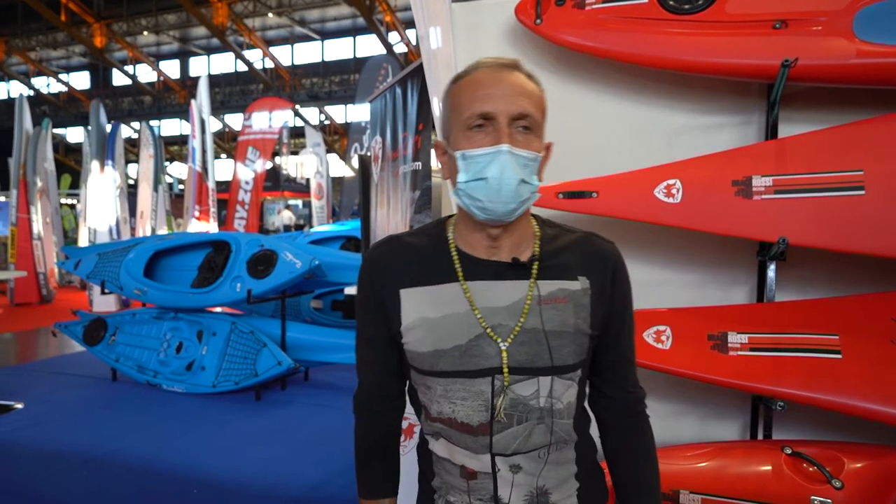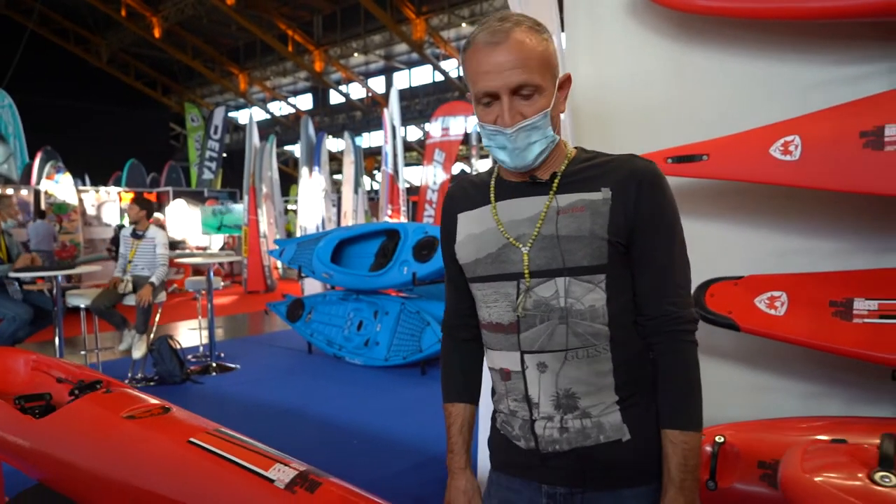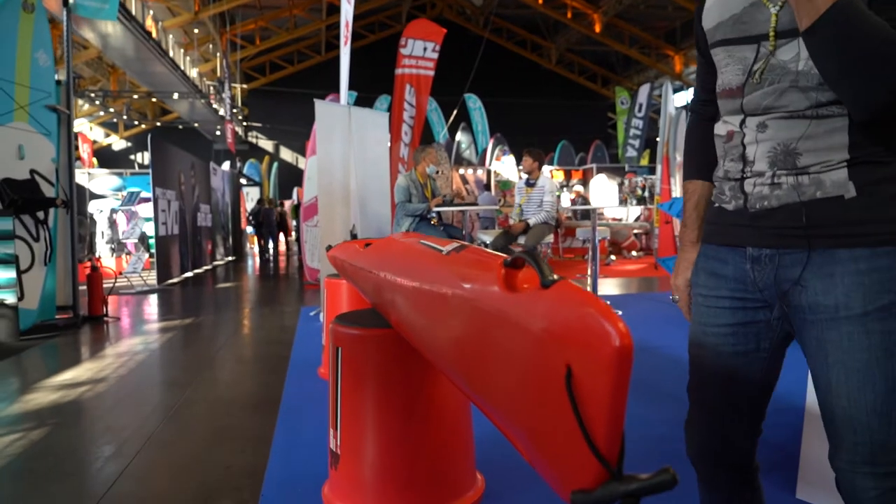The other new model from the Drago Rossi range is the Sprint Wave, the new surf ski, 5 meters 50 in length, 51 centimeter width.